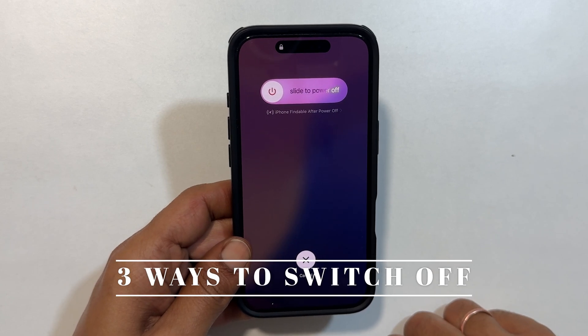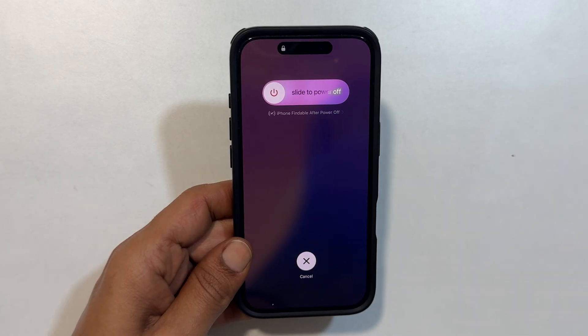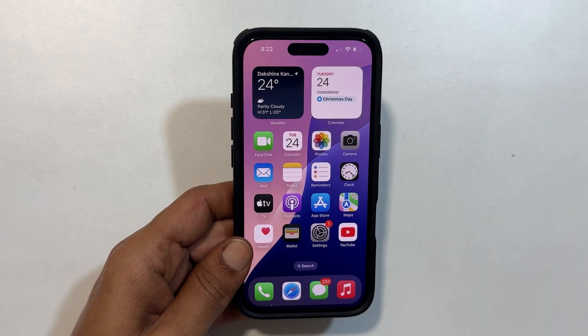Hi everyone. Today I am going to show you how to turn off your iPhone 16 Pro or iPhone 16 Pro Max using three different methods. Let's get started.